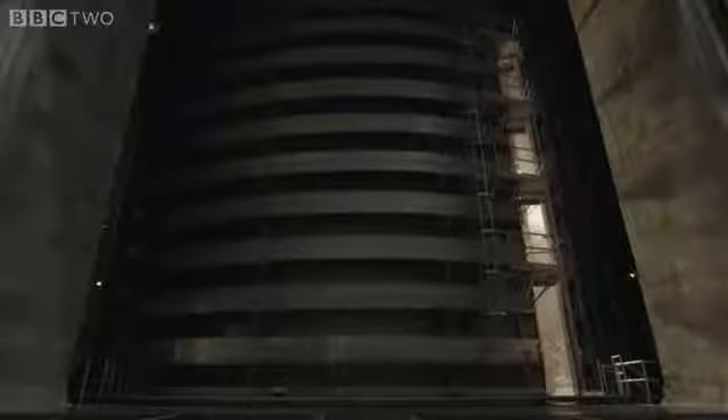It takes three hours to pump out the 800,000 cubic feet of air from the chamber. We dropped two milliTorr in the last 30 minutes, but once it's complete, there's a near-perfect vacuum inside.